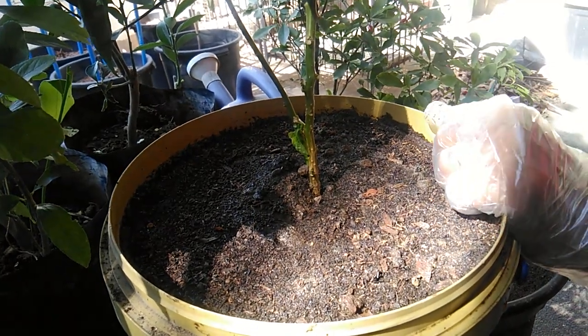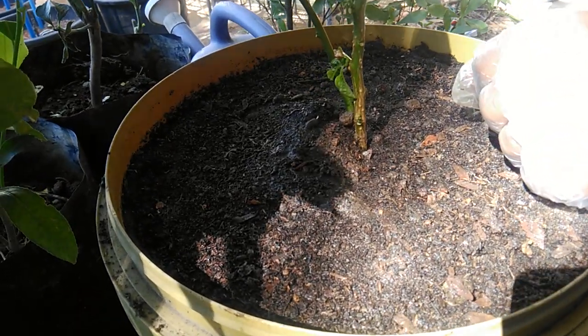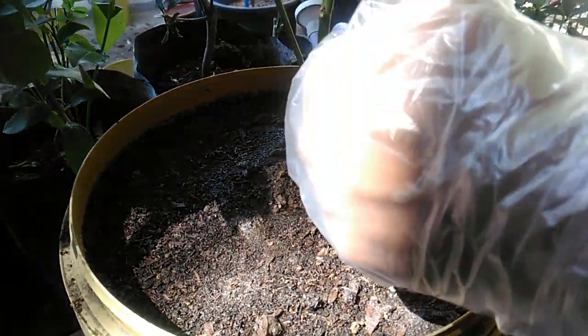This video is quite short — I just wanted to share how I in particular apply vermicast to plants in containers. Thank you so much for watching and hope to see you in my next videos. Bye bye!